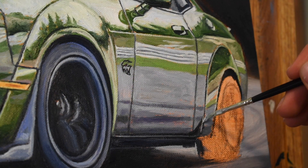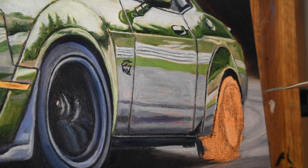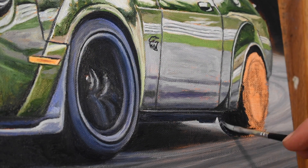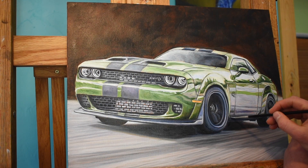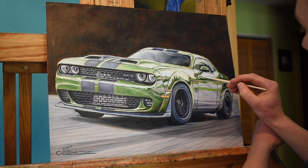I'm getting pretty close to being finished — right now I'm just adding the final highlights around the wide body before going into working on the tire. By adding these final little highlights to really make it pop, the SRT Hellcat Dodge Challenger is finally complete.